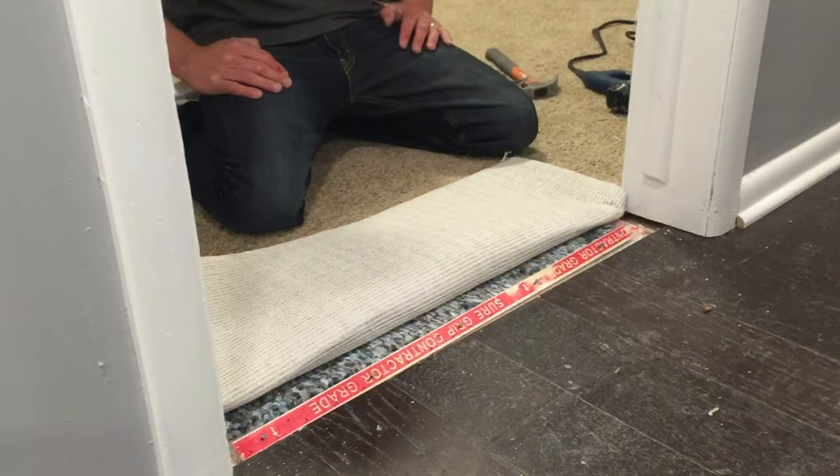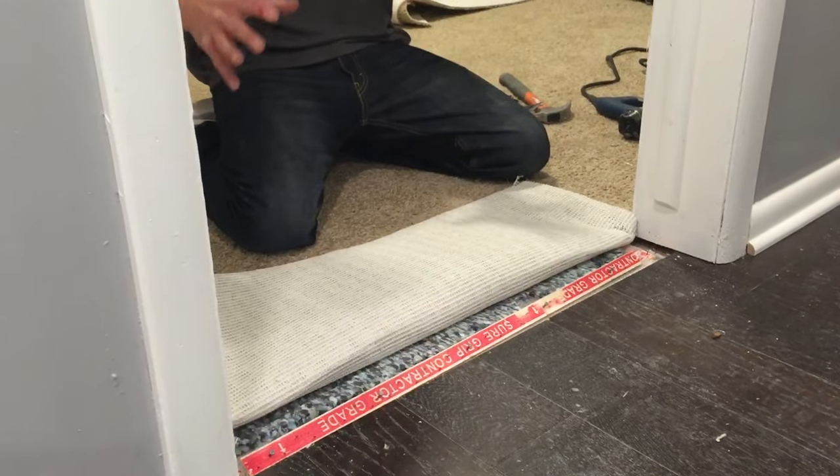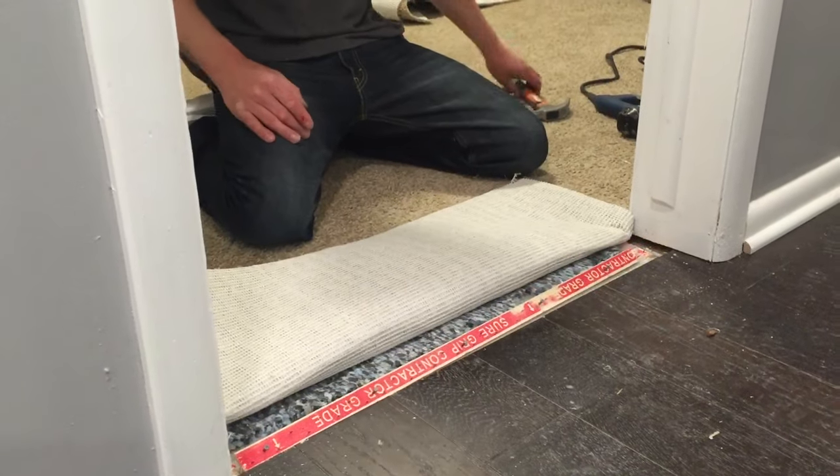What's good everybody? It's Michael Alder from CarpetExpertBlueprint.com. In this video we are going to do a carpet turning tack to a hardwood transition.